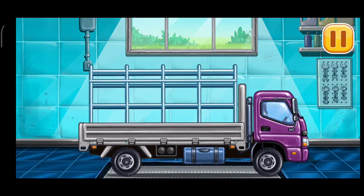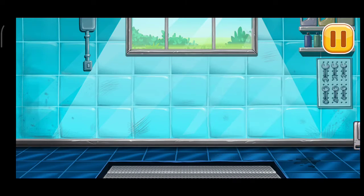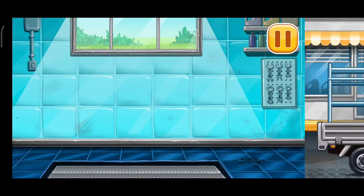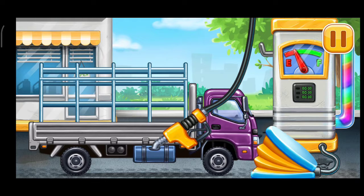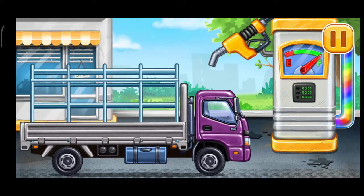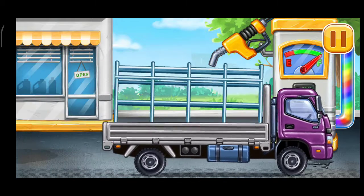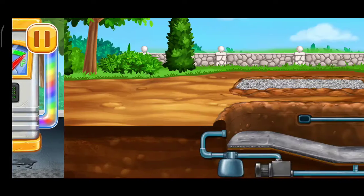Ready. Now we need to fill it. Drop side truck. Press the pump. Don't stop. Finish the bottom of the pool.